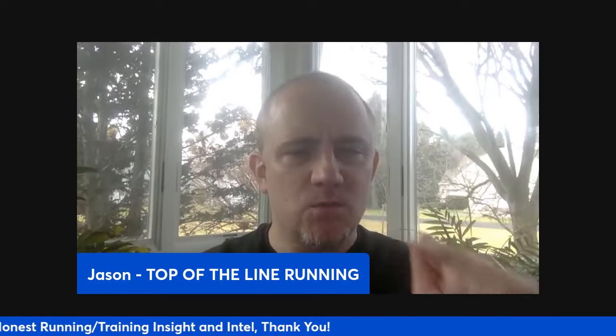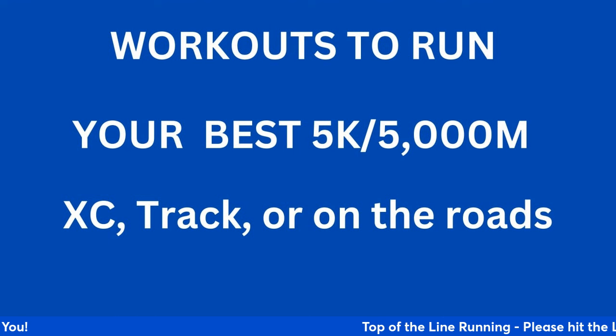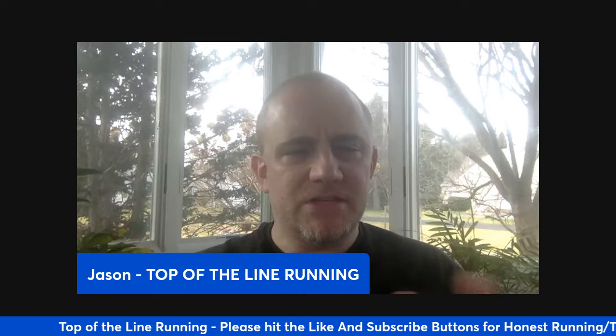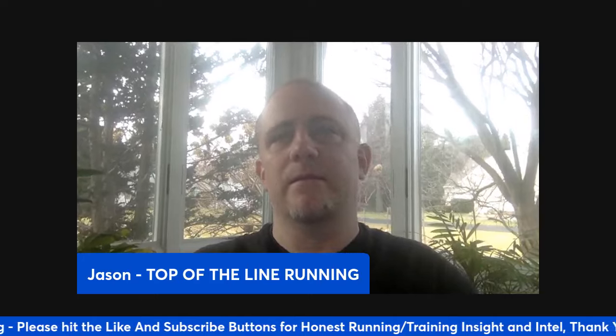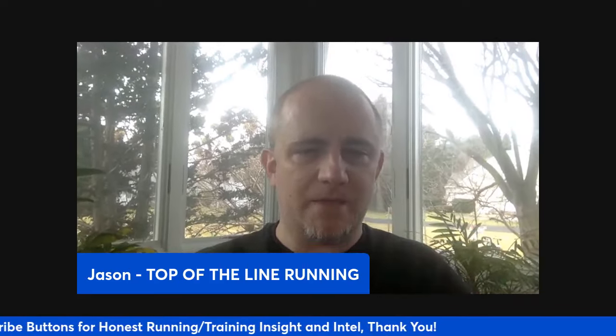Today we're going to talk about some workouts that'll help you achieve your best 5K or 5,000 meters, whether it's cross country or on the track or on the roads. It will vary a little bit in terms of how to do the workout itself. If you're going to run it on cross country on a rolling course,